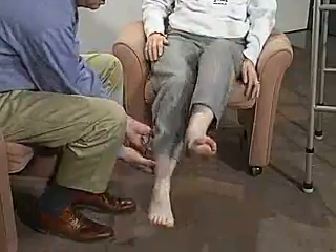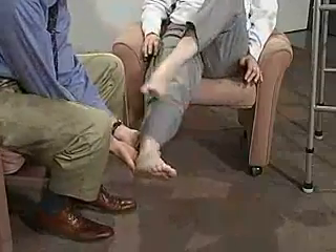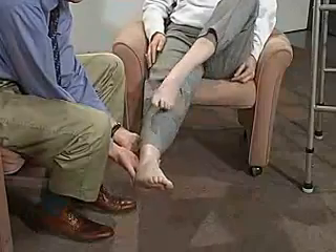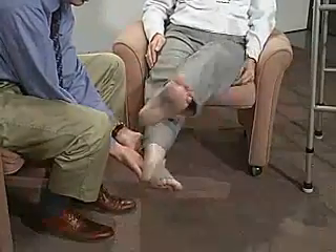Let's do this side. Now hold your leg. Just go for heel. And go down and then try to come back up too, slowly.